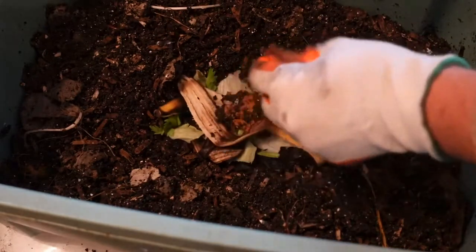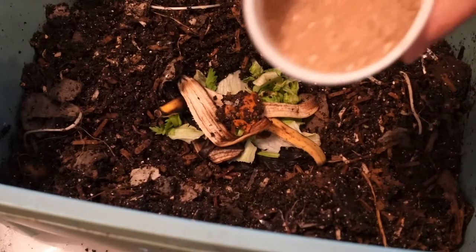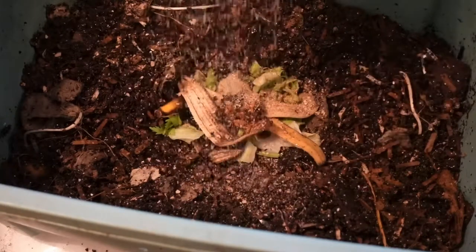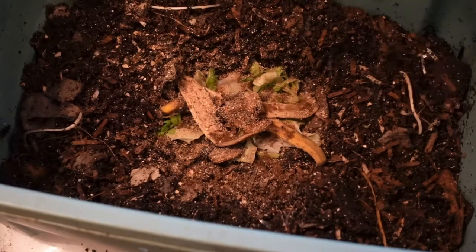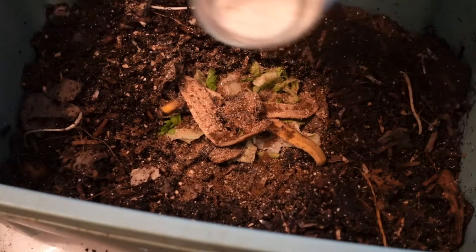Drop that back on top, and we'll add my little trifecta — peanut shell, a little bit of sand, and my crushed egg shell.